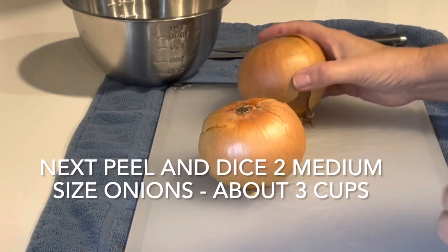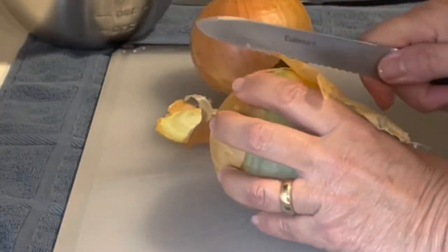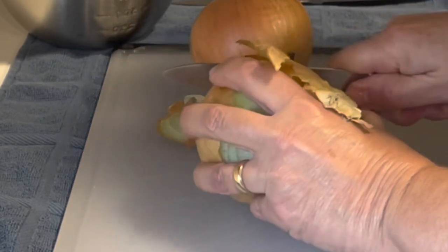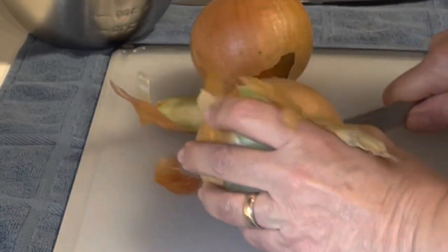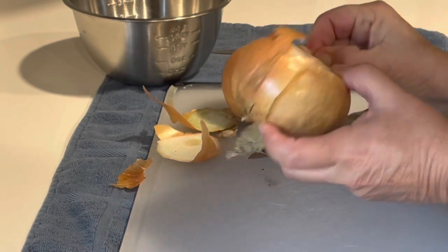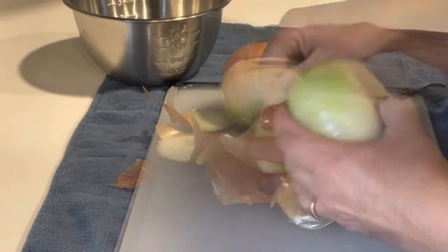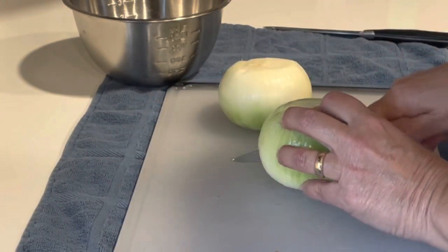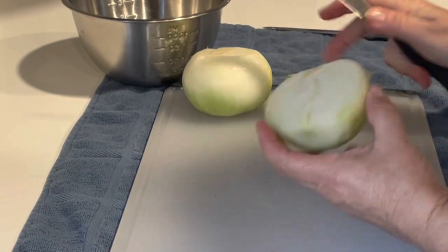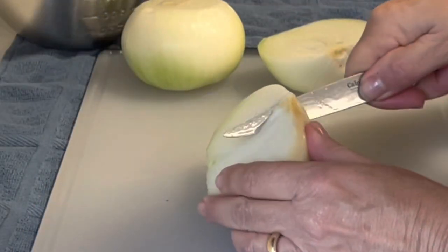While the dough is rising, peel and dice two medium sized onions. That should equal about three cups of diced onion. Don't forget to remove the hard core on the onion.